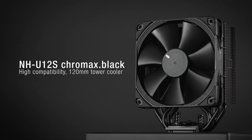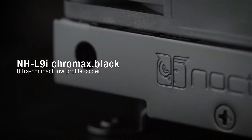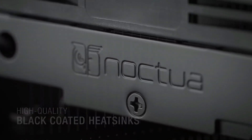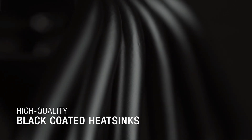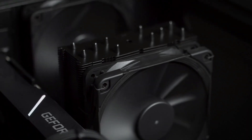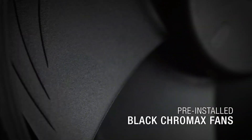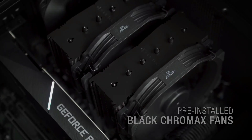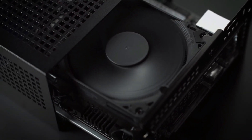That includes Intel's latest 12th generation CPUs and even AMD's upcoming Ryzen 7000 series. Unlike older Noctua coolers, the NH-D15 Chromax Black is designed to blend into your PC build. The all-black colorway looks much sleeker than the company's usual beige and brown aesthetic, and it uses a dual-fan design so each fan can run quietly without being a distraction while gaming or working from home.